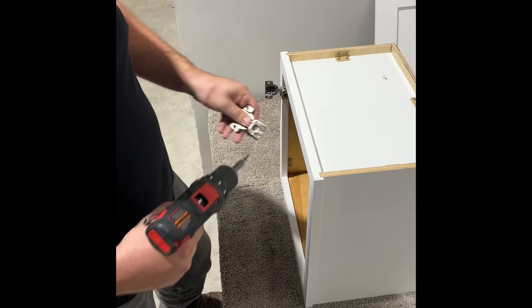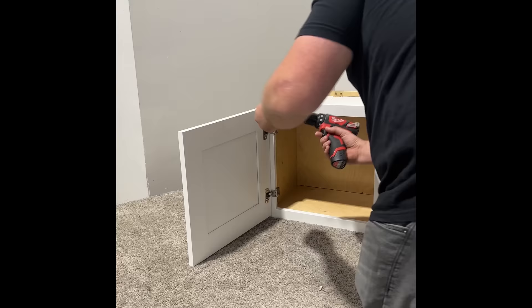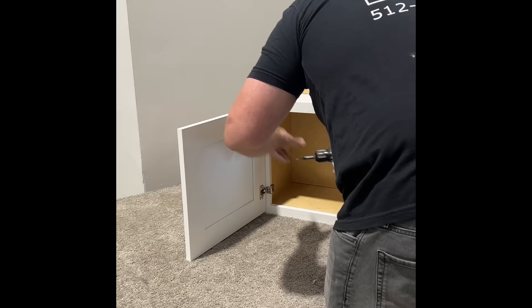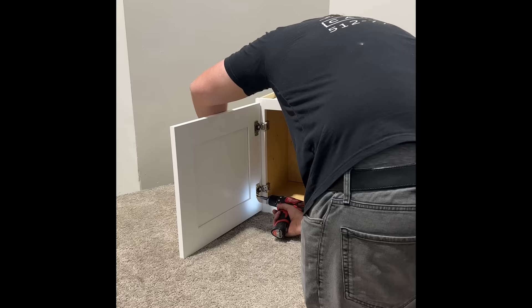So now we can put the door on, hanging on the hinges. We take our countersunk flat head screw and attach. And finally, door bumpers — and voila!